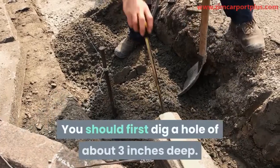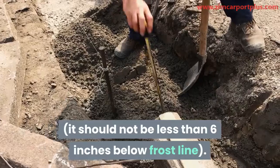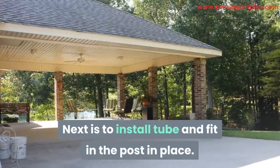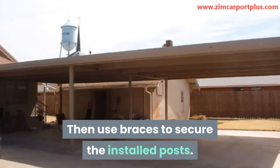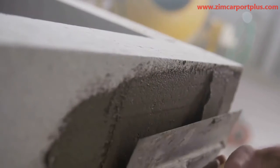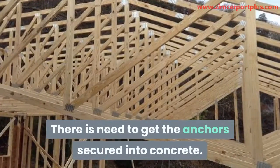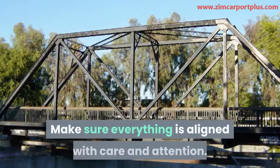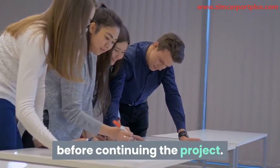There are so many ways that your posts can be set in place. You should first dig a hole of about 3 inches deep — it should not be less than 6 inches below frost line. After that, pour 2-inch layers of gravel. Next is to install the tube and fit in the post in place. Use a plumb to be sure that they are level. Then use braces to secure the installed posts. After that, go on to fill mortar or concrete in the forms. As an alternative, post anchors could be used. There is a need to get the anchors secured into concrete — this will lock up the posts firmly into place. Make sure everything is aligned with care and attention. Allow a few days to pass to let the concrete dry out before continuing the project.